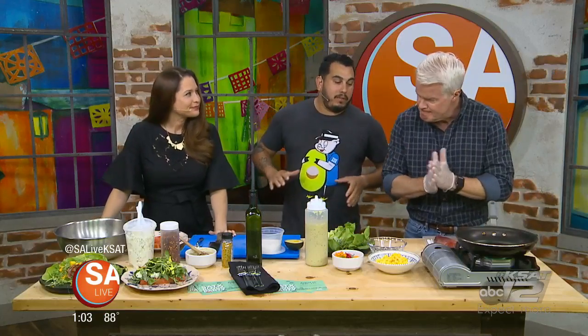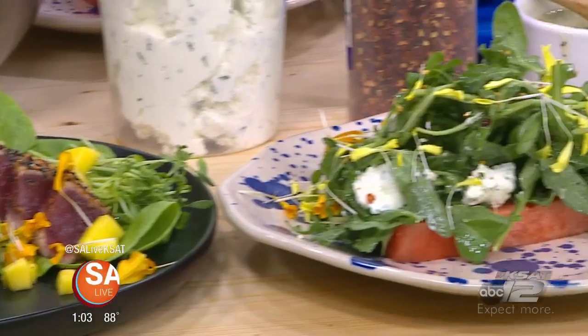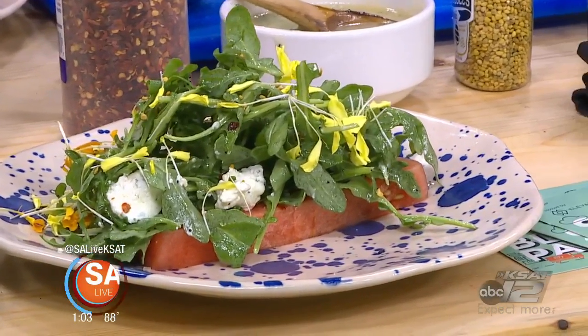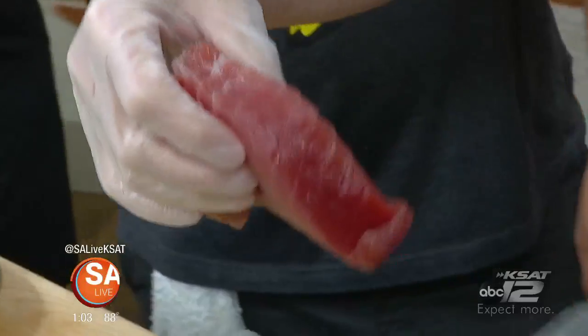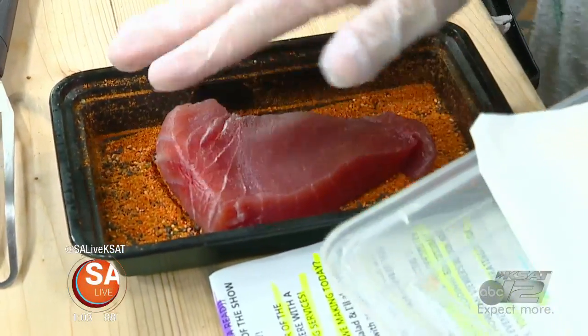So what are we making today? The first thing we're going to do is an ahi tuna salad. If we can get that tuna, we're going to put all that seasoning just on one side. You're going to put it in there, kind of pat it a little bit, get it on there.